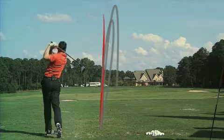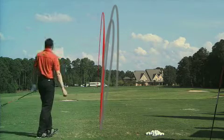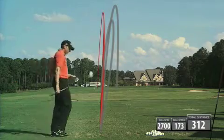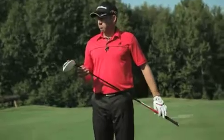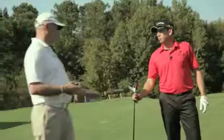That definitely felt better. Really good numbers — 173 ball speed, that went to 312. That was nice. So it was up on average probably three miles an hour versus your current one. Total distance, you're averaging about 309.